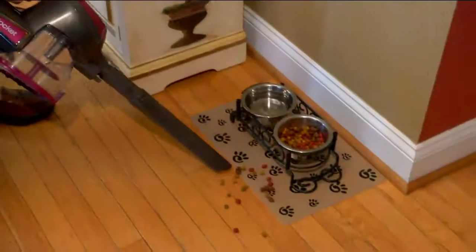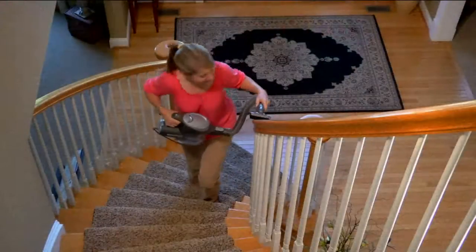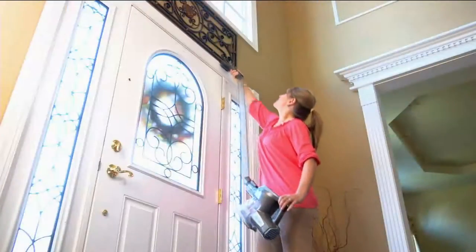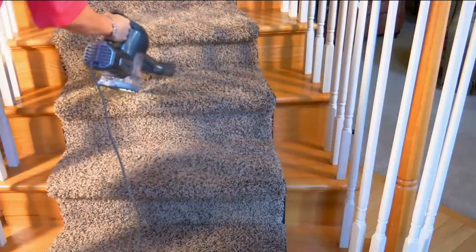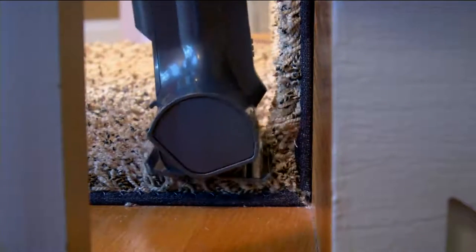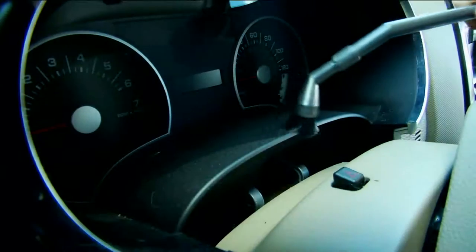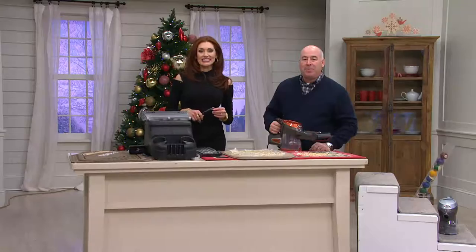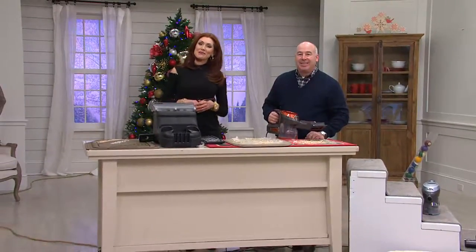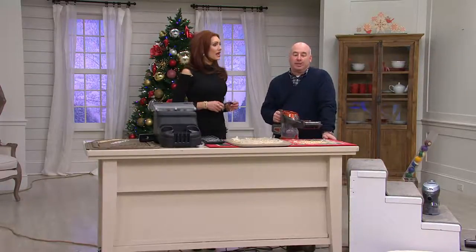I just can't wait to get it! This has two motorheads — you're going to think you're working with an upright when you feel the suction on this thing. I need the suction for her fur. She has very fine fur and she blows her coat twice a year — it sticks to everything. Do you take her in the car on car rides? Yes, we do, and we have a lot of fur in the back of the car too, so this is going to be wonderful for the car. Which color did you get, Sue? I got the fuchsia purple.